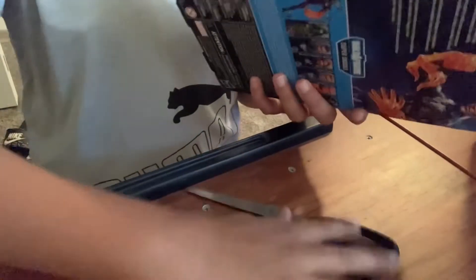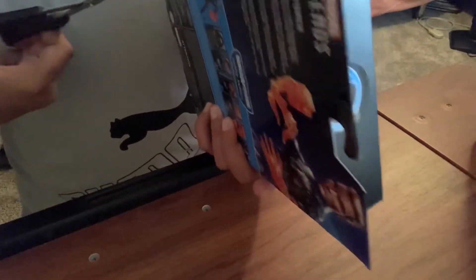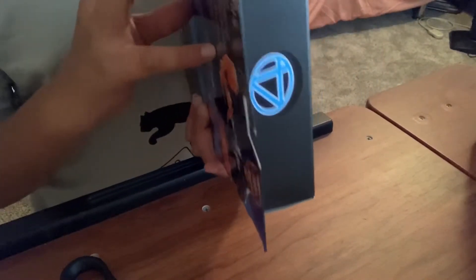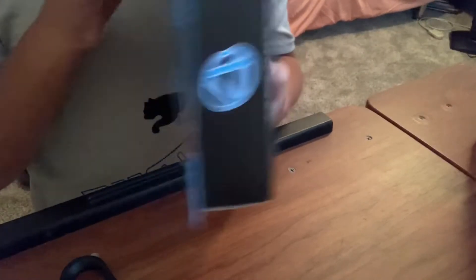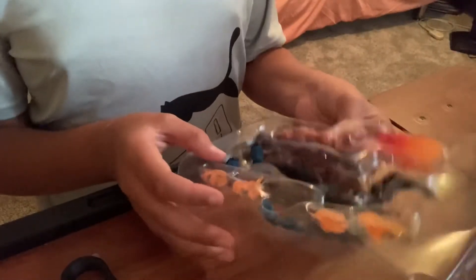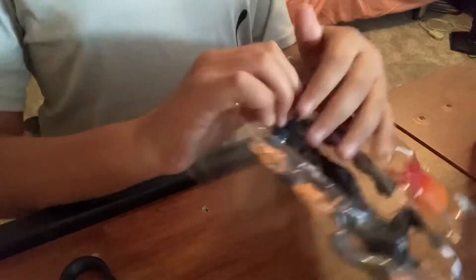So let's get into this unboxing. This is my setup for now, we'll probably go back to the normal setup, but let's get him unboxed. Well, if I can get this open — all right.